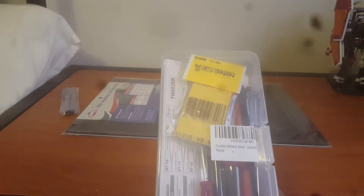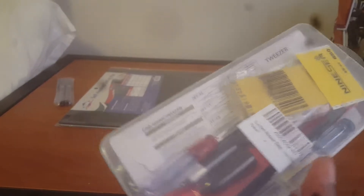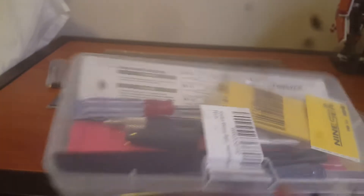This was a set called the Gundam Modeler's Assembling Kit. It pretty much comes with everything you need — cutters, tweezers, screwdrivers, hobby knife, everything. This was about 10 bucks. I got this because all my other stuff was either old, outdated, or lost.